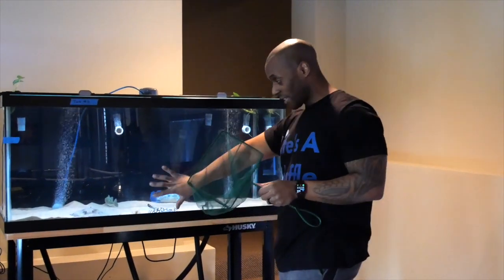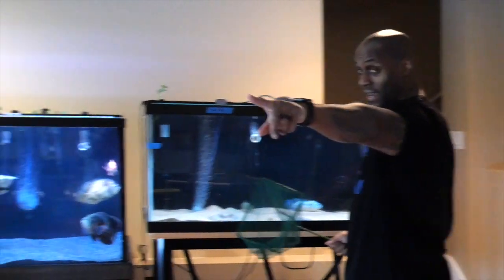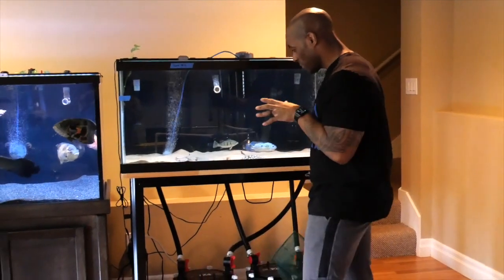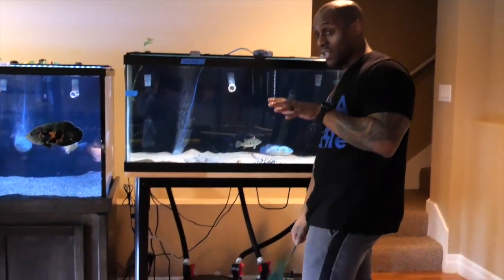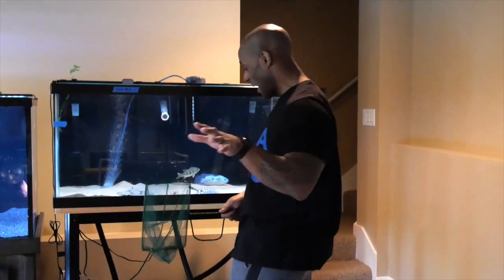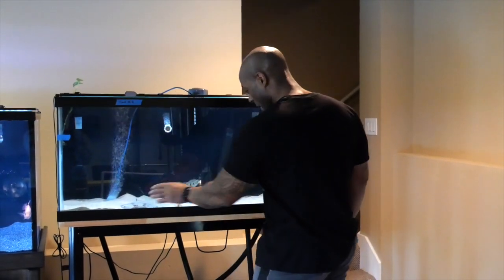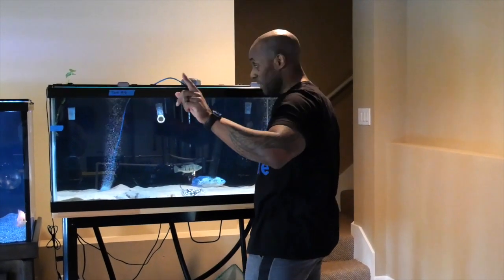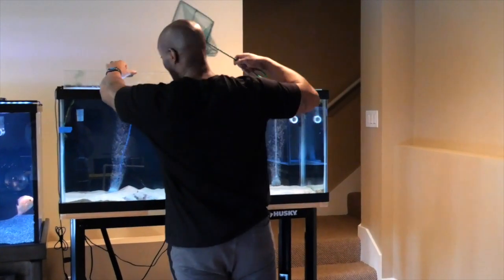I'm moving the fish from this tank to the big 150-gallon tank on the side. To be honest, I'm definitely a little nervous about moving fish around — it's a scary thing. You hope they do okay and you do the best you can. I tested my water so I'm not worried about that, but it's time to give Ray, Diamond, and these guys a bigger home in the 150.